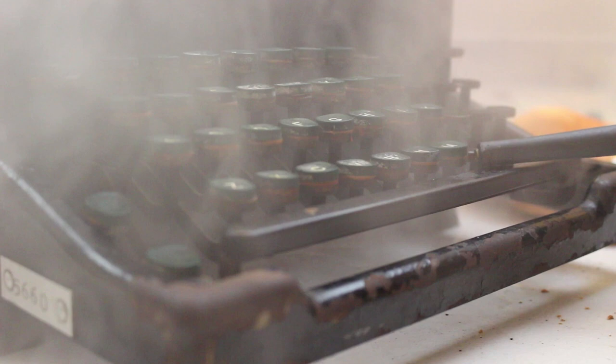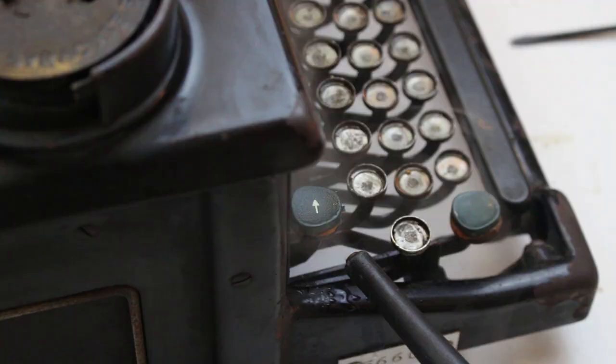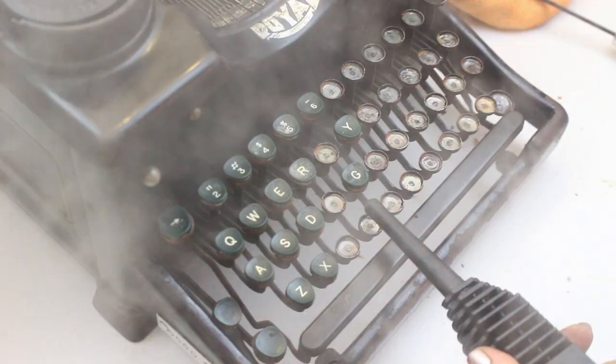This process took me hours because I had to point the steamer at the point at which the glue would meet the top of the key cup and try to pry it out from that same side. Sometimes it would come out easily and sometimes I struggled. And I burned myself on steam. Repeatedly.